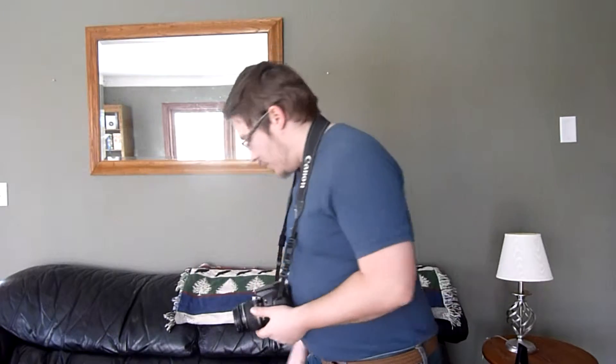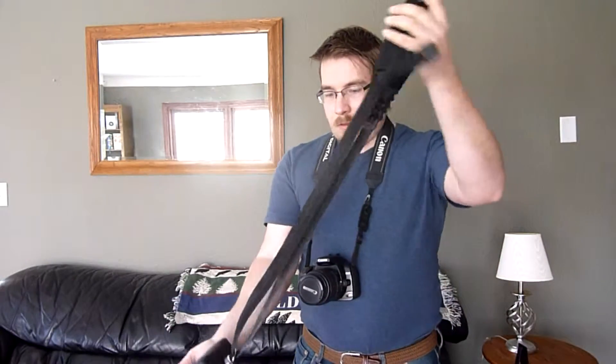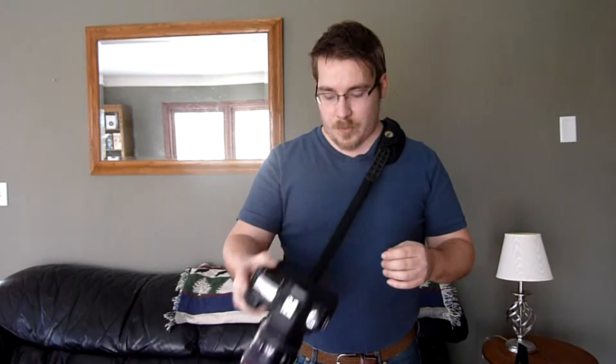They do have camera straps in different styles. The one that I have connects into the tripod mount instead of the mount on the side. It's got this strap that you sling over your shoulder. You can slide this along the strap — it's not at a fixed location like the other strap is.